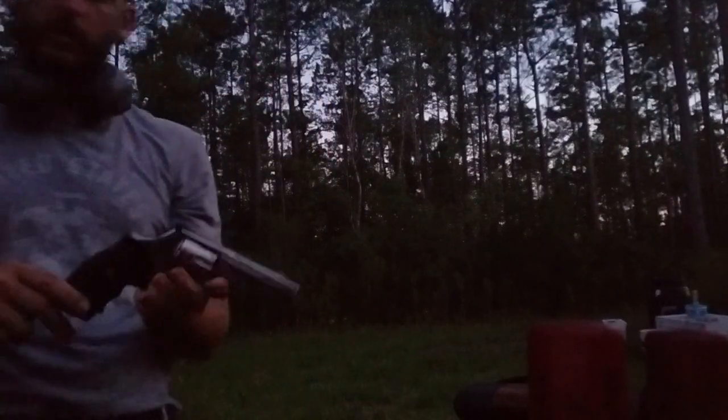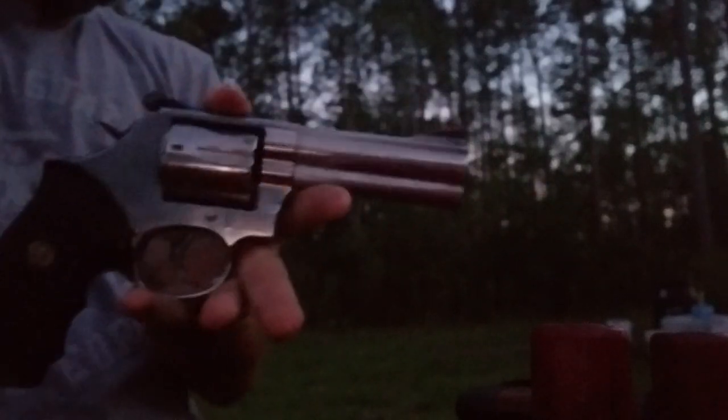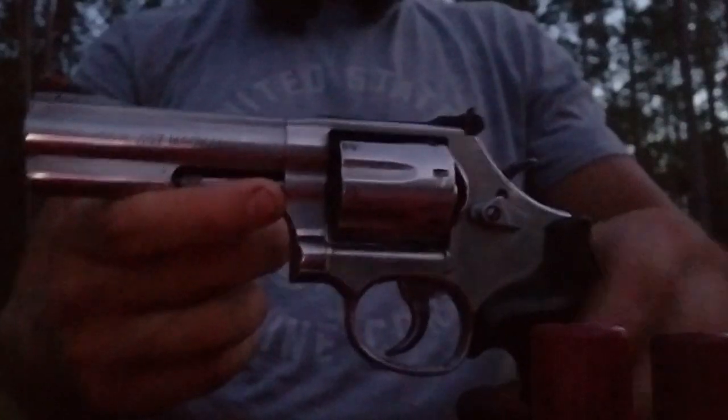Load it up — we're about 20 yards away from these targets. It's getting dark out, should probably switch to a flashlight technique, but let's go ahead and switch guns here. Duty weapon — awesome duty weapon right here. Highly recommended.